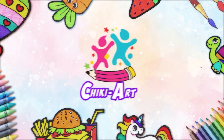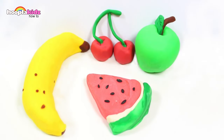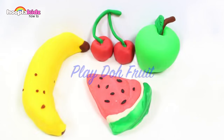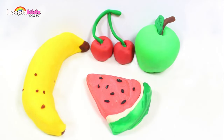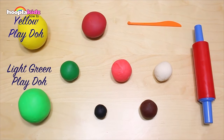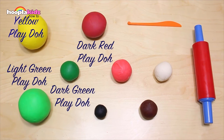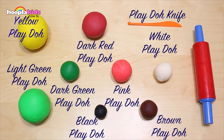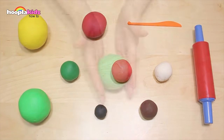Hoopla Kids How To presents Cheeky Art! Hello and welcome to Hoopla Kids How To. Today I'm going to show you how to make Play-Doh fruit. These look so good you could eat them but they're made out of Play-Doh. So for this you are going to need Yellow Play-Doh, Light Green Play-Doh, Dark Green Play-Doh, Dark Red Play-Doh, Black Play-Doh, Pink Play-Doh, a Play-Doh Knife, White Play-Doh, Brown Play-Doh, and a Rolling Pin. So let's get started.